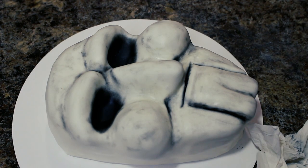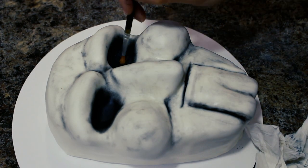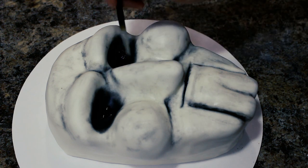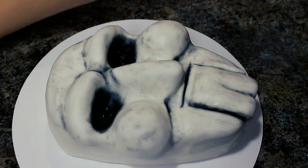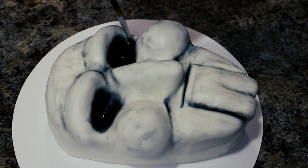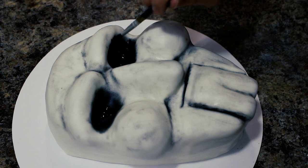Taking a ton of black color dust I really concentrated that into the eye sockets to darken them. Make sure you smudge out the edges. Then taking some black food coloring gel I darkened the middles, which took the color up pretty high. Once it dried I went back over the edges with my black color dust to keep that smoky eye look.